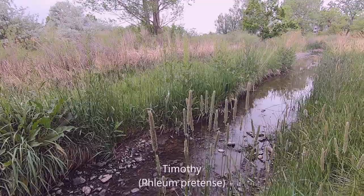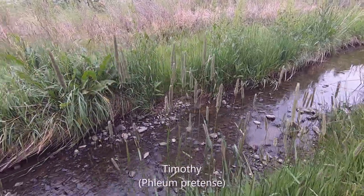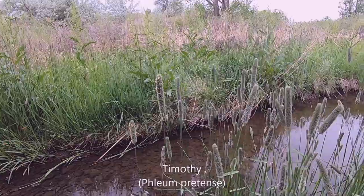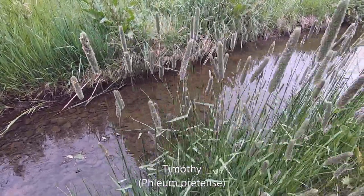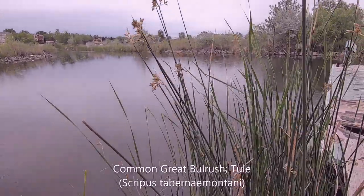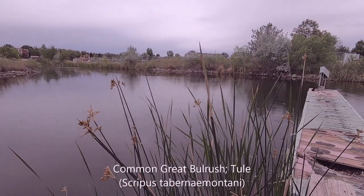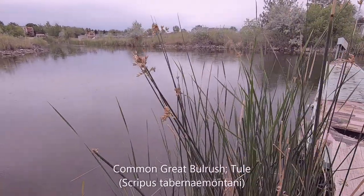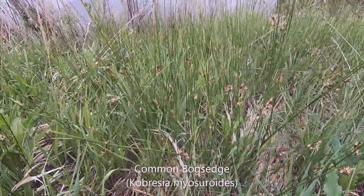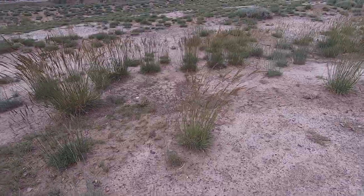This is Timothy grass — named after a person. The name Timothy came from the person who first brought this grass from Europe. His first name was Timothy, so that's how this grass got the name. This is a bullrush — very common, mixed in with the cattail swamp area, and pretty much the same size as cattail. This is black sage — I would say about 20-30% confidence. This is also sage.